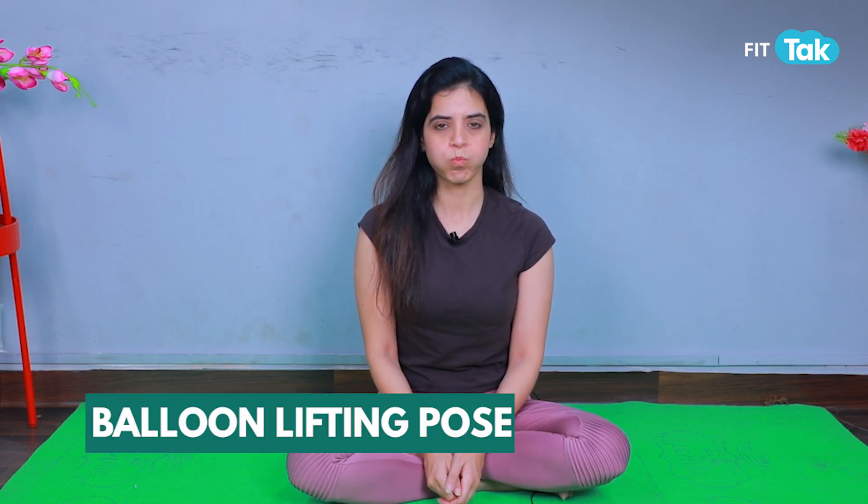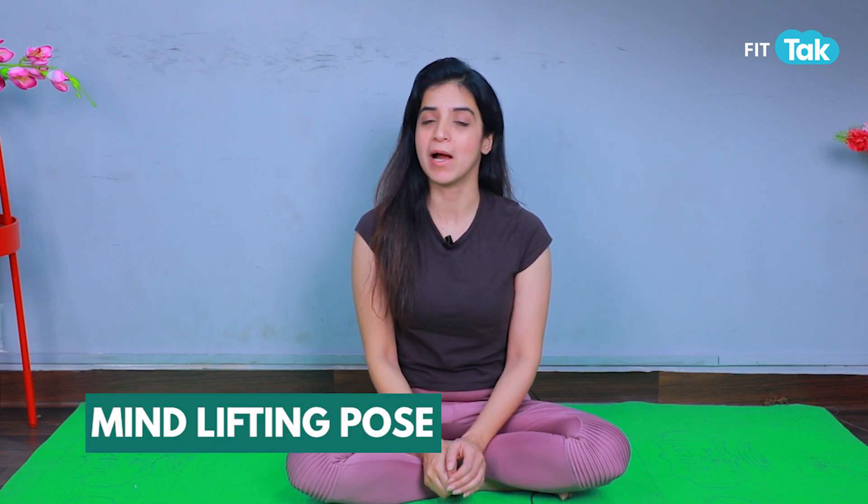Let's do Balloon Lifting Pose. Relax. Now let's do Mind Lifting Pose — a mindfulness pose. It is a beautiful pose that is really good for releasing all stress.